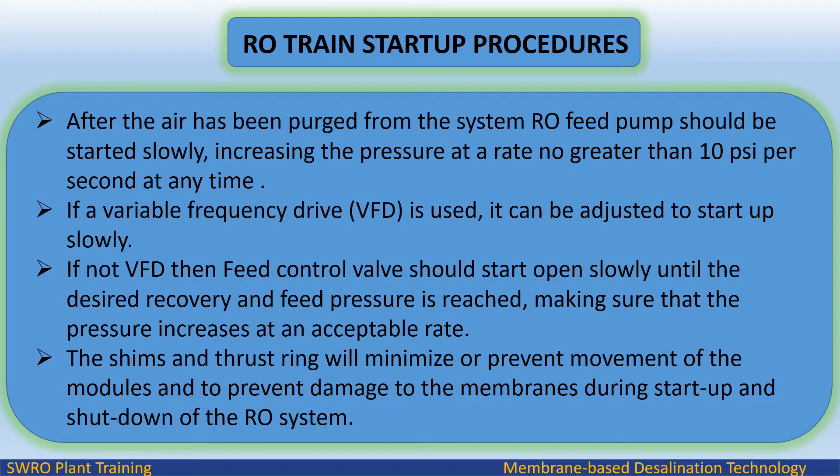After the air has been purged from the system, the RO feed pump should be started slowly, increasing the pressure at a rate no greater than 10 psi per second. If a variable frequency drive (VFD) is used, it can be adjusted to start up slowly. If no VFD is available, the feed control valve should open slowly until the desired recovery and feed pressure is reached, making sure that the pressure increases at an acceptable rate.